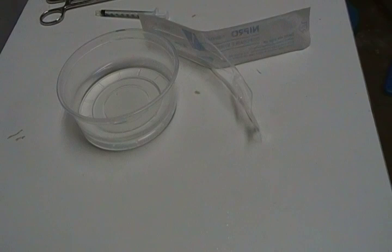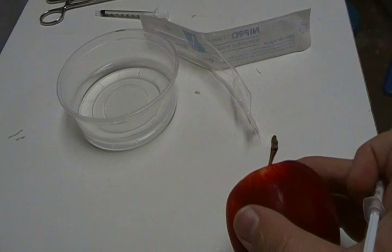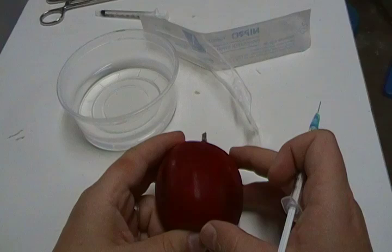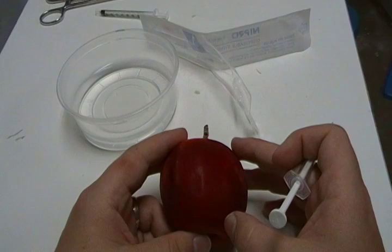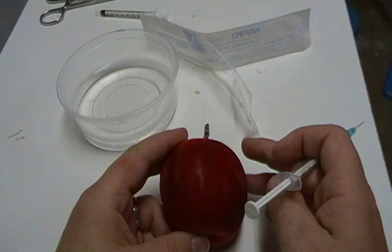All right, so there's a couple of different ways of doing this. We're just going to pretend — we're going to play doctor today. I used to get in trouble for doing that with the girls, but we're going to do it with an apple today. There are three different types of injections, if I'm remembering basic medical care 101.